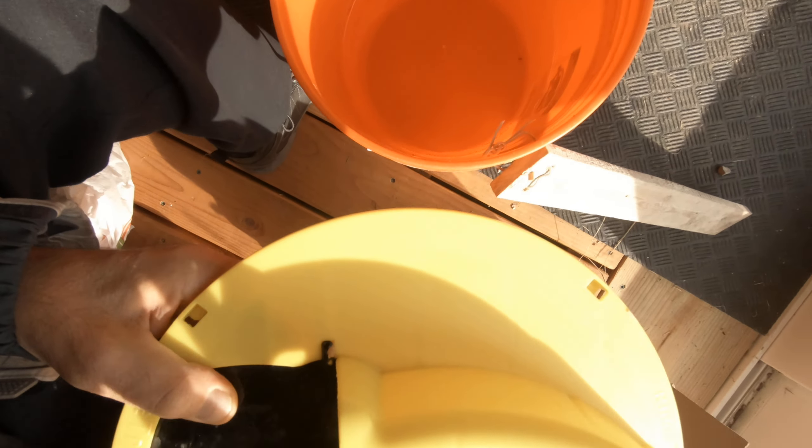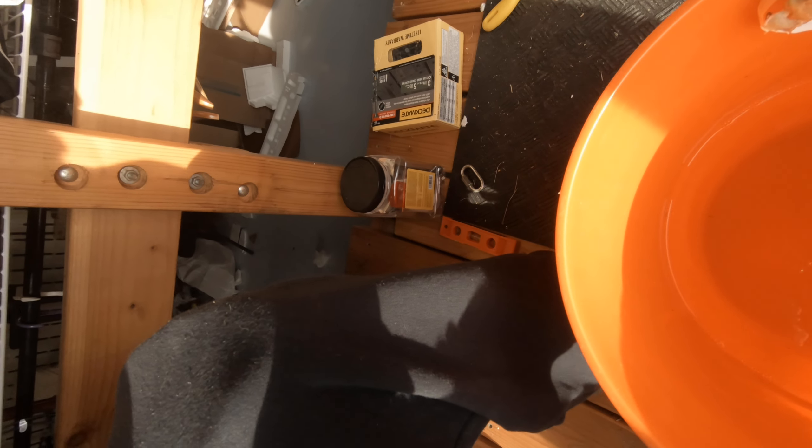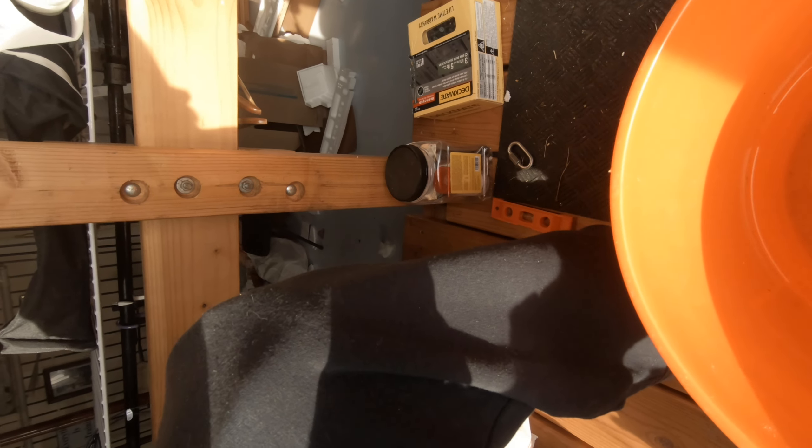What happens is, the flaw with these — depending on how many mice you got — we don't have any down there today. Using this bucket setup this way, probably maybe a dozen mice a year, if that.